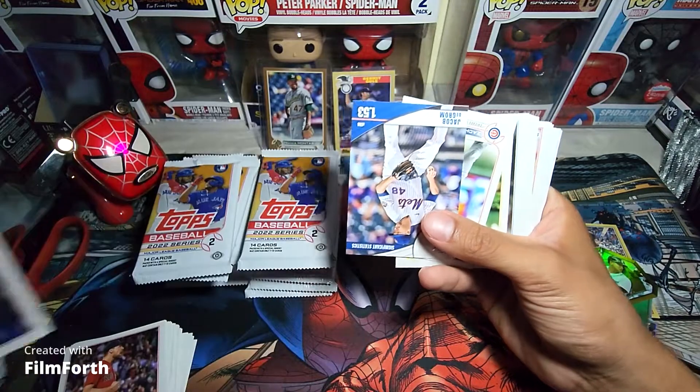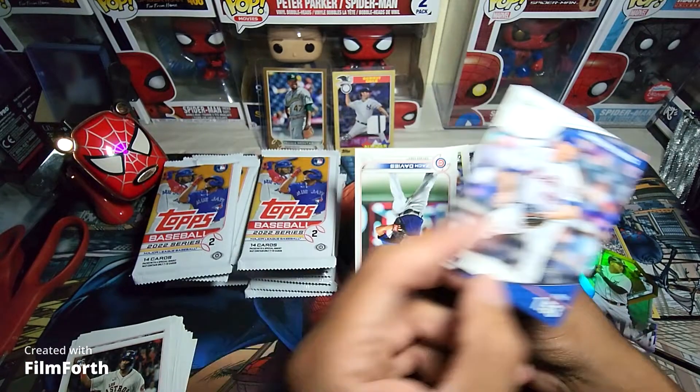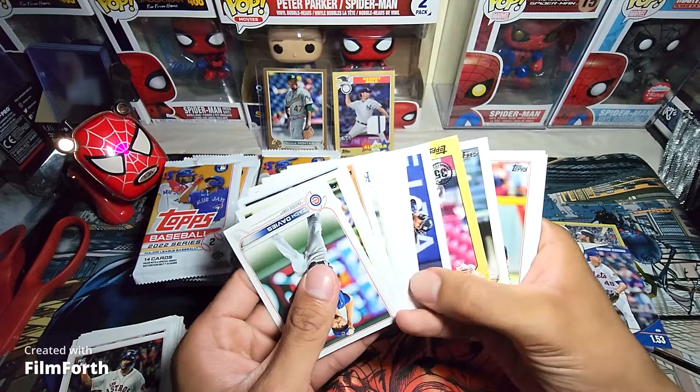Significant statistics — Jacob DeGrom right there. Had his rookie cards too. Let's keep on going, let's see if we can pull a short print.